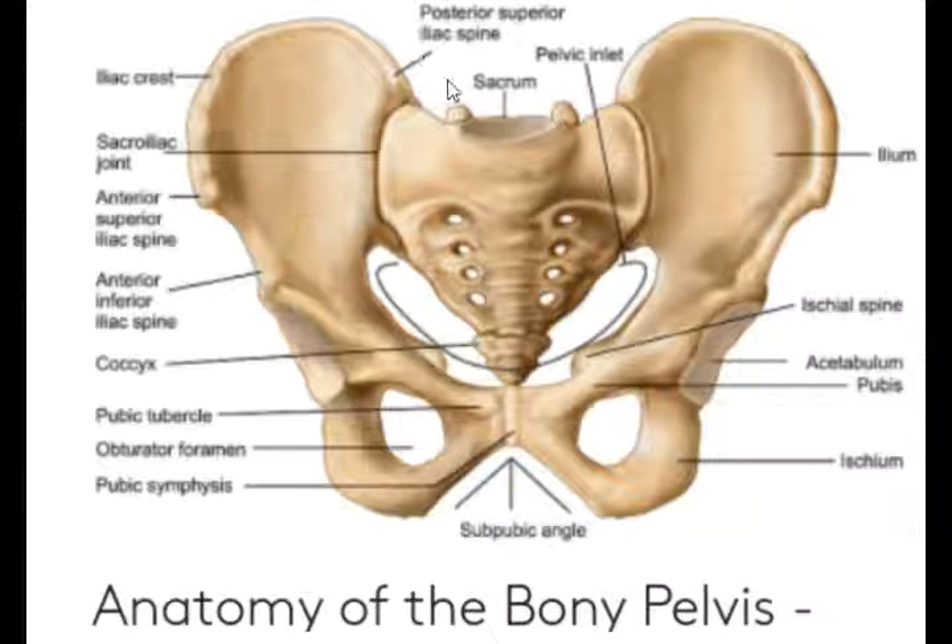In the next section, the posterior inferior iliac spine. The female pelvis has the following joints: sacroiliac joint, sacrococcygeal joint, and symphysis pubis joint.